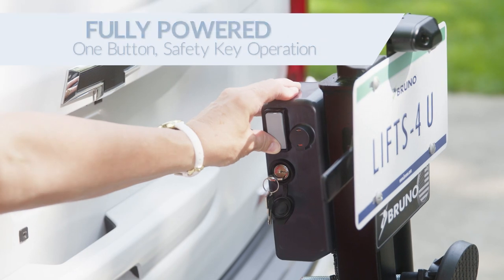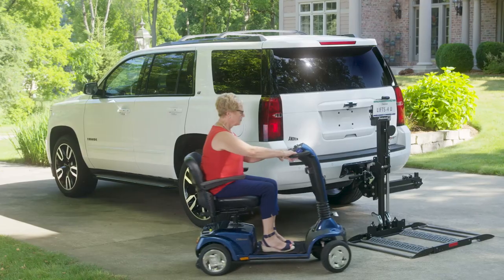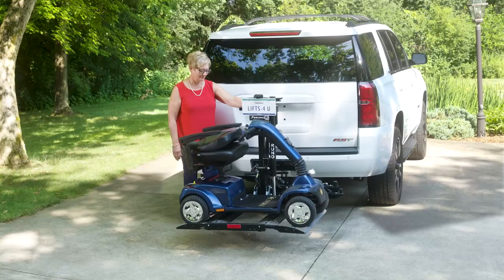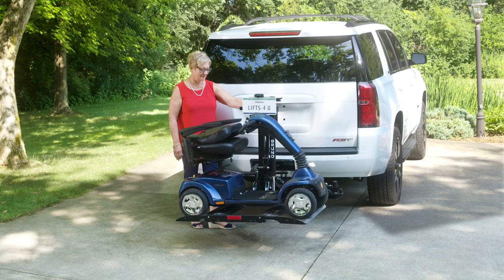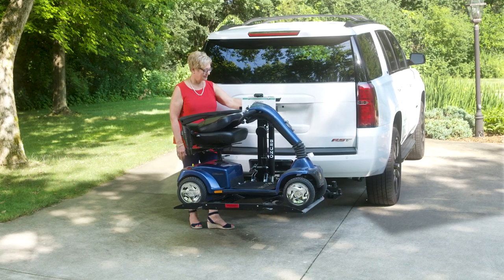Press a button and the self-leveling platform gently lowers to the ground. Drive your mobility device onto the platform, and when the wheels drop into place, you're ready to raise the lift. The Outsider features a securement system specialized to your mobility device.